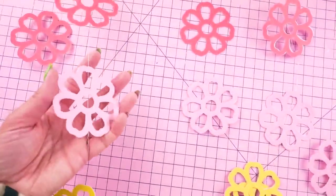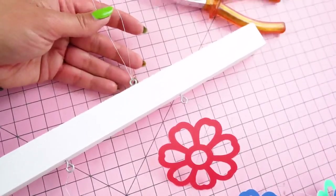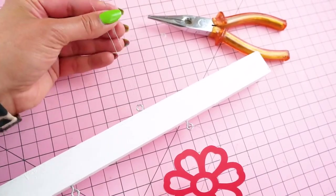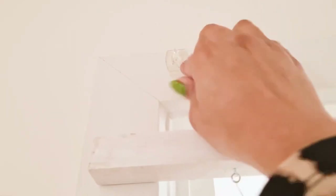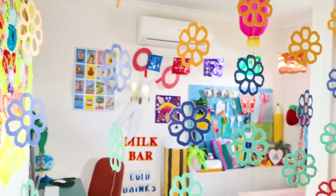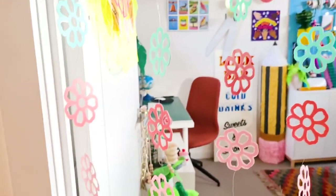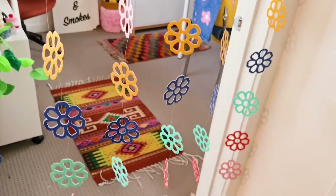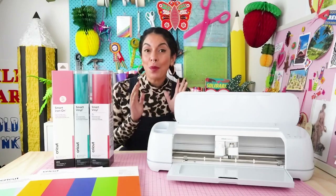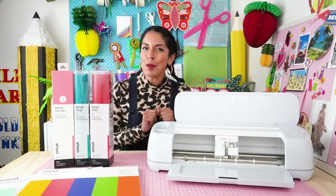You can stagger each strand for aesthetics if you wish. To hang your curtain, you can drill it directly into your door frame or attach two screw eyes to the top panel of your dowel rod and hang from removable hooks using loops of wire. That's one idea for how you can get creative with your Maker 3 and smart paper — I hope you're officially inspired!